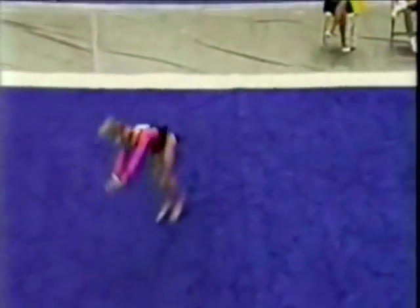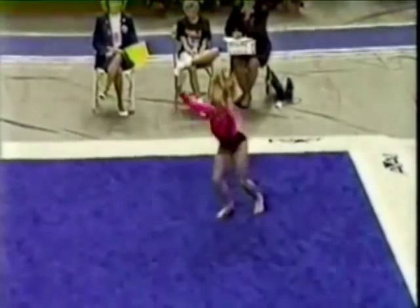And here's her last tumbling run. She does a double twist and then punches right into a front somersault. Good ending.